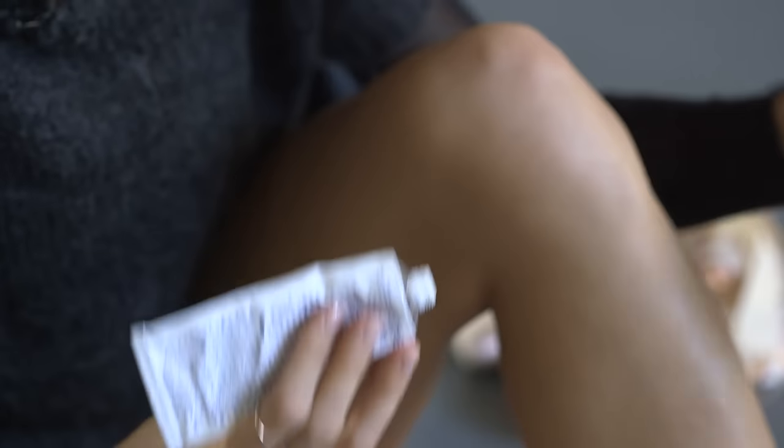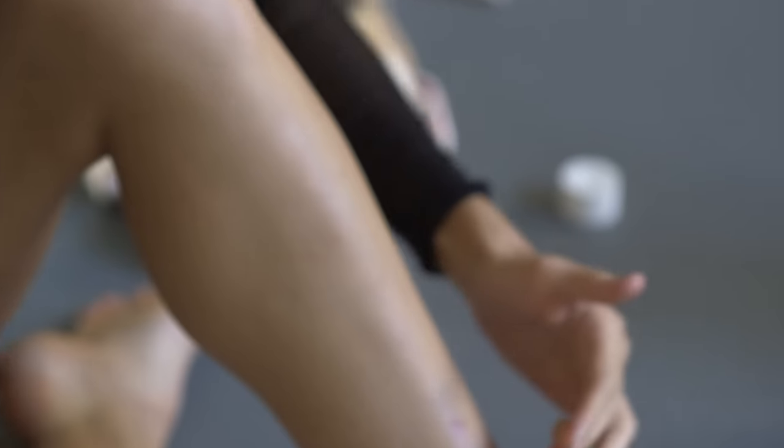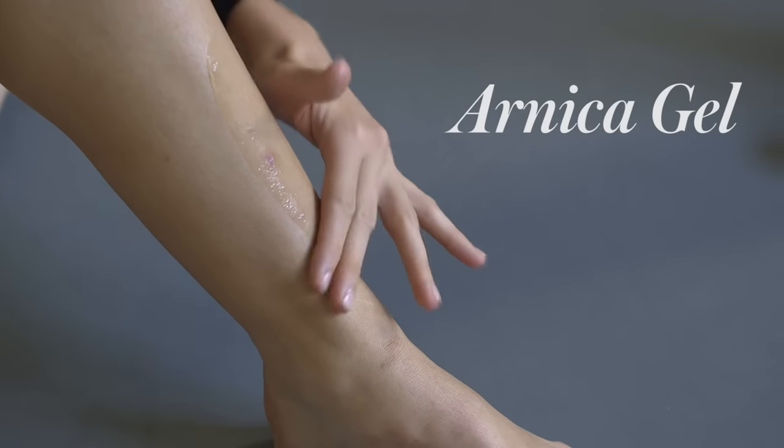When I wake up in the morning, sometimes my legs, my calves, and ankles are swollen, and I try to eliminate that. So the first thing I do is use this stuff called Arnica Gel. I'll put it on my calves and my ankles, all over my feet.